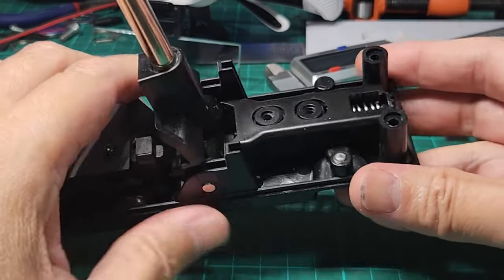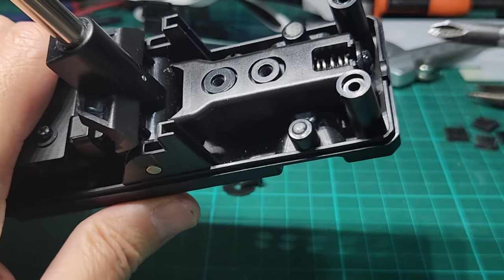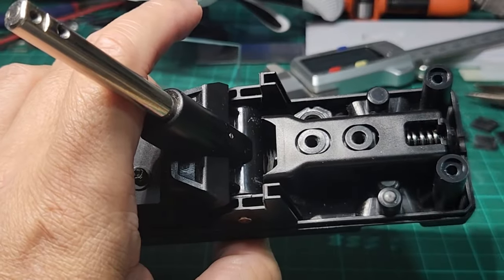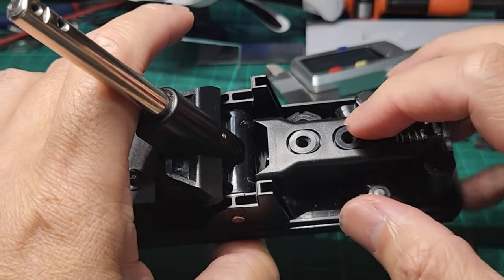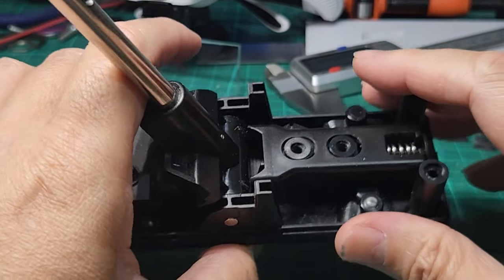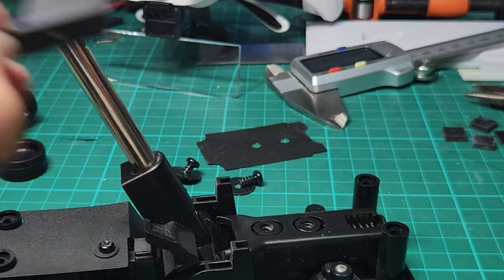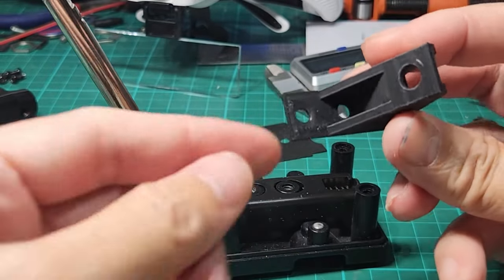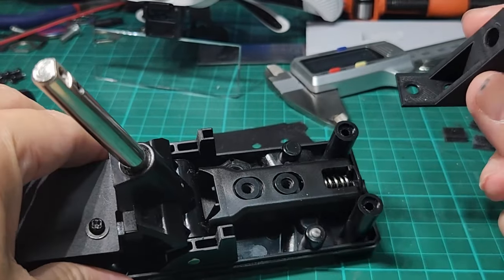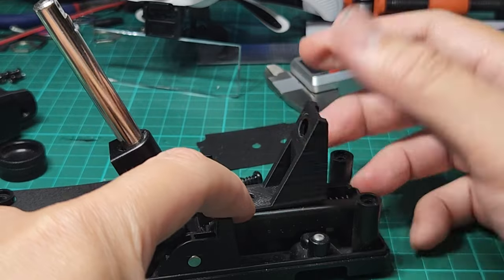I noticed that this screw is actually to hold this tensioner. This is the tensioner that you can adjust to tighten the tension of this lever — this is actually a bonus. Because when I saw this, I finally thought that a big portion of my travel problem is already solved, because this is where I capitalized on the space. And this is where this little turret was born. These two holes here correspond to these two screw holes, where this thing can sit and then screw in.